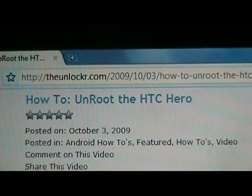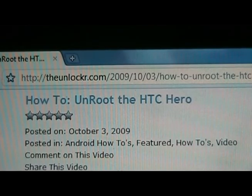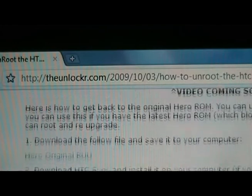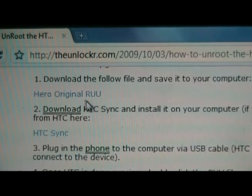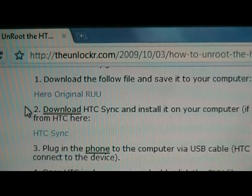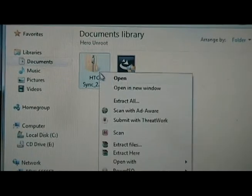If you're not there already, go to theunlocker.com and look for the how to unroot the HTC Hero procedure. Once you found it, you can scroll down. Step one and two, we need to download these two files. So download this one and download this one. Once the two files have downloaded, we're going to unzip the HTC Sync file.